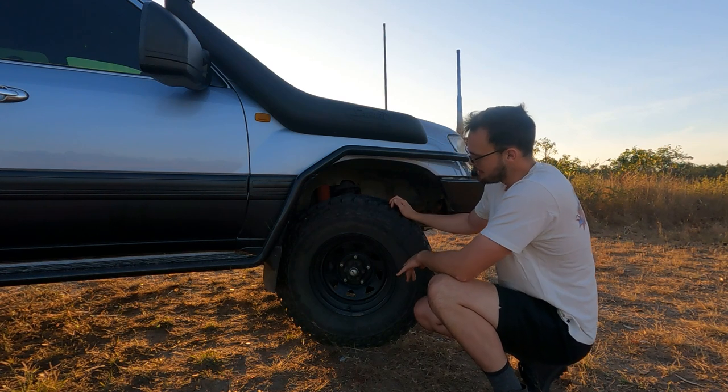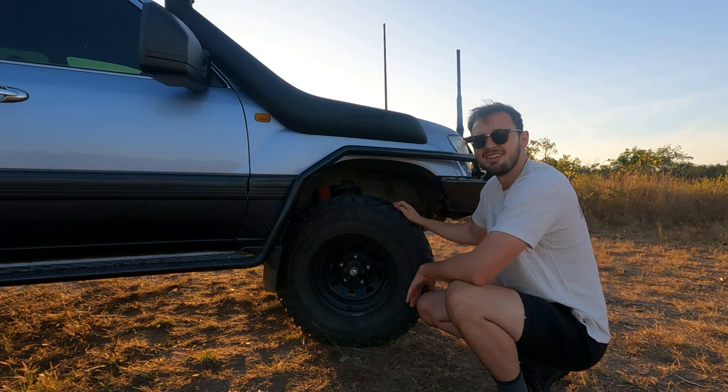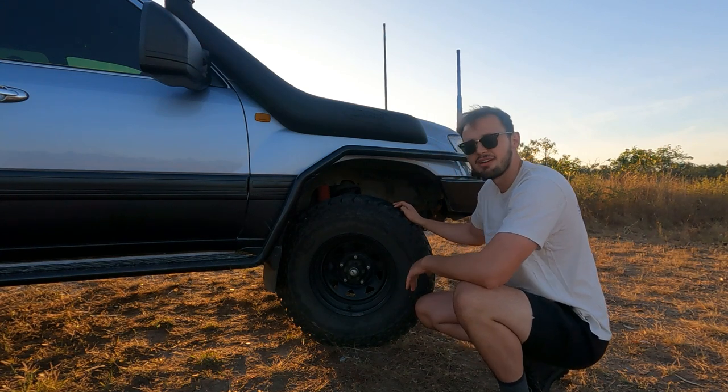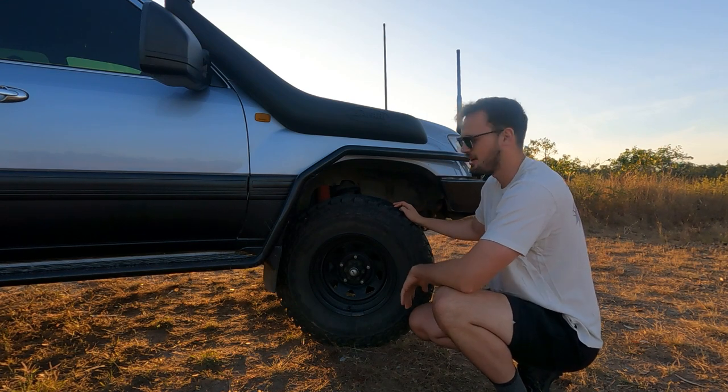For our rims, we've got Sunraysia 16-inch steel rims — they're only about 80 bucks a pop. Nice and cheap; they're a little bit on the heavy side, but that's alright because if you bend a rim, you can just bang it out with a hammer and you've got no issues.